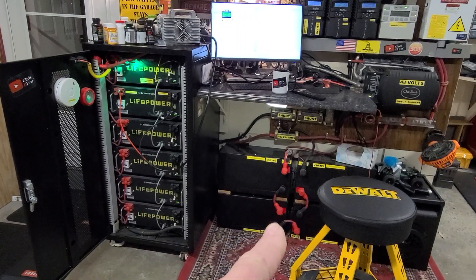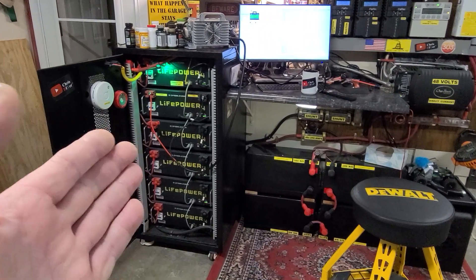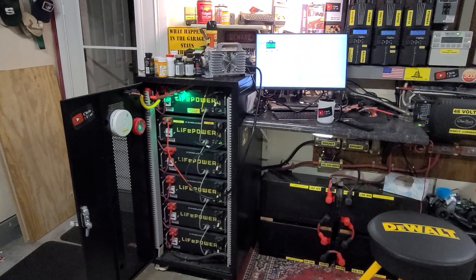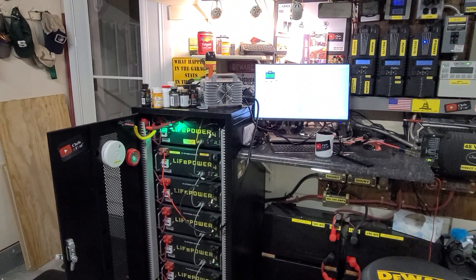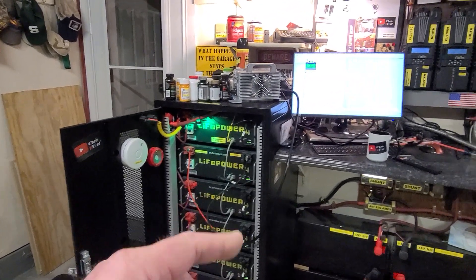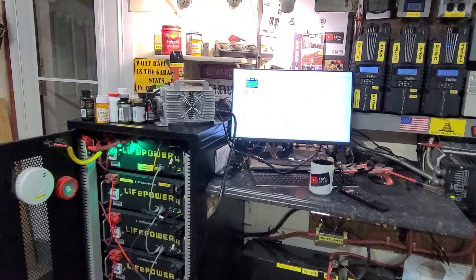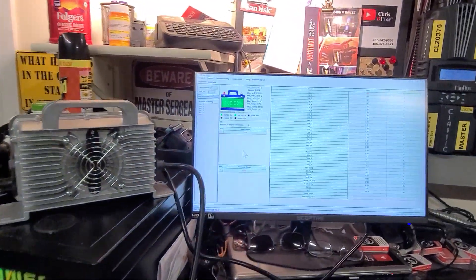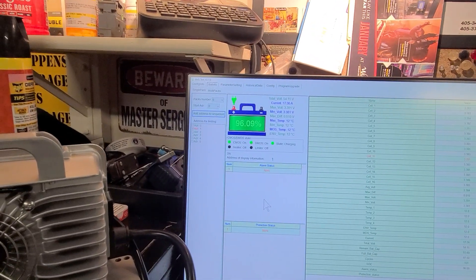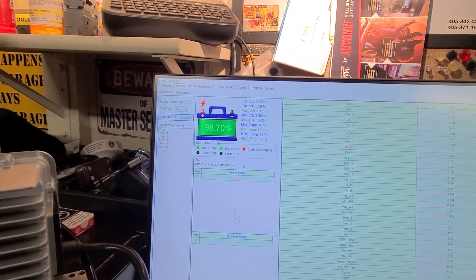They just have a wonky way to show state of charge. My Kilovault batteries do the same thing. I did a load test and they're putting out what they're rated — same thing with these EG4 LiFePower4s. It's really user preference if you want to hook up a battery charger, get it topped off, and when your software shows all 100% you feel good about yourself.